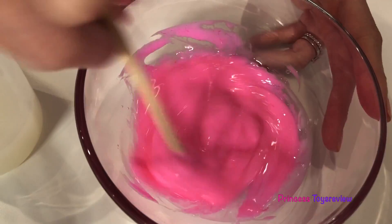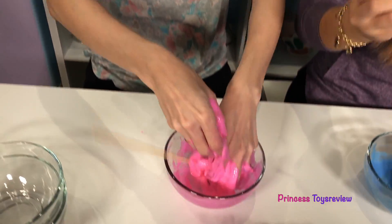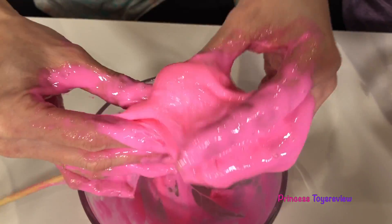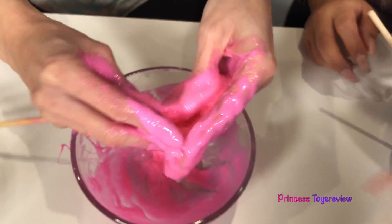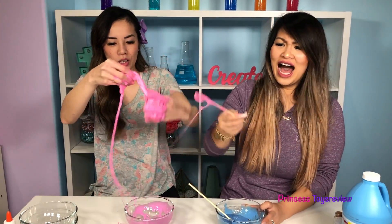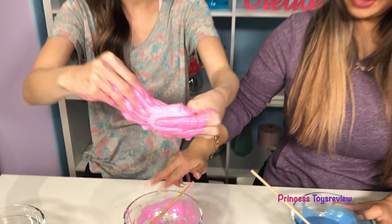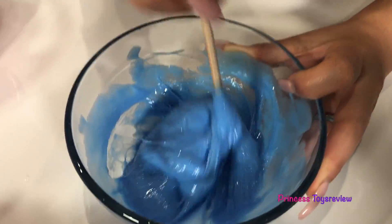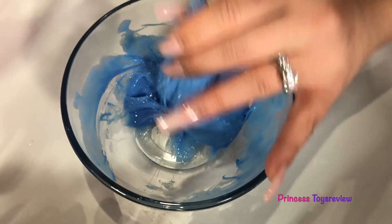Now it's kind of clumping together — this is what I want! And now I'm just using my hands to work it in. It's definitely getting better but it's still quite sticky. Let's try a little more. Mine is kind of clumpy — it's getting there. I'm about to use my hands in just a minute. Making a mess, princess fam. I think it's starting to get more of a solid. Mine's clumping together and coming off the bowl, which is a good sign. It's like we're making slime! Yep! We pretty much are making our own slime. But it's a balloon!